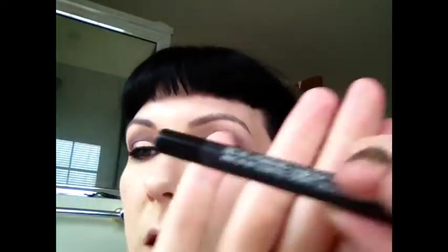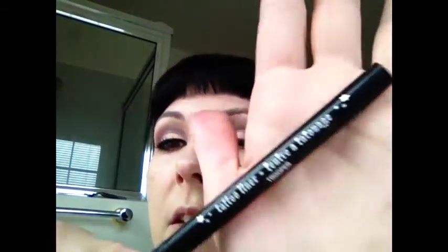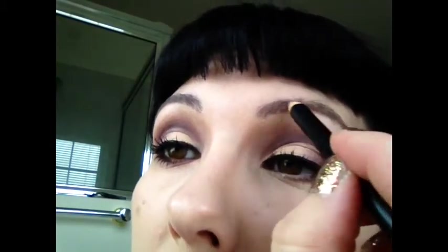Now I'm going to use the Engraved PowerPoint pencil by MAC in my waterline. Then I'm going to use the Kat Von D Tattoo Liner in True Burger on the top. I'm just going to brush out my eyebrows with a little spoolie brush — it's a 204 MAC brush — and I'm going to use my MAC Taupe Pencil to just fill in the brows a bit.